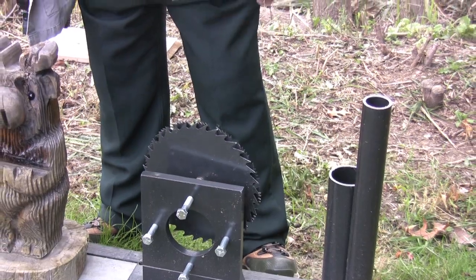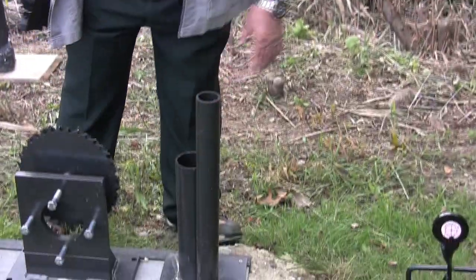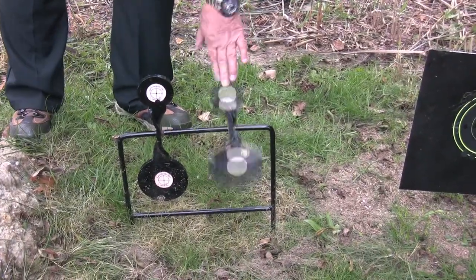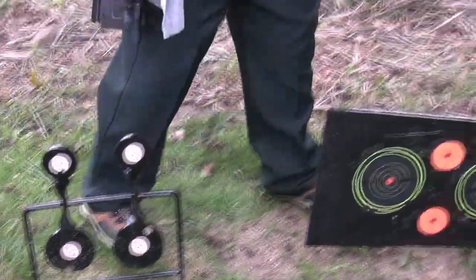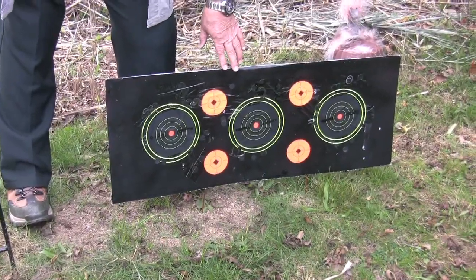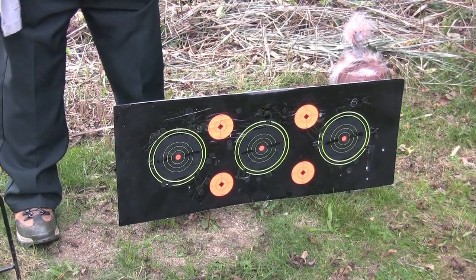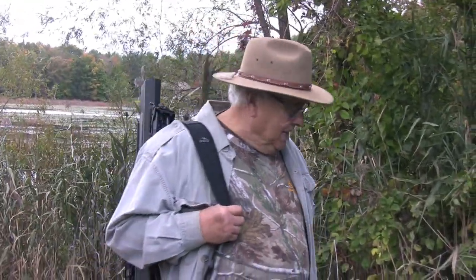These are pieces of pipe — when they get hit they make different sounds. You're probably familiar with spinning targets; they let you know when you've hit them too. Over here on a Corplast board we have some Birchwood Casey targets. They're popular because they make a nice big green splat that can be seen from 100 yards away when you shoot them.